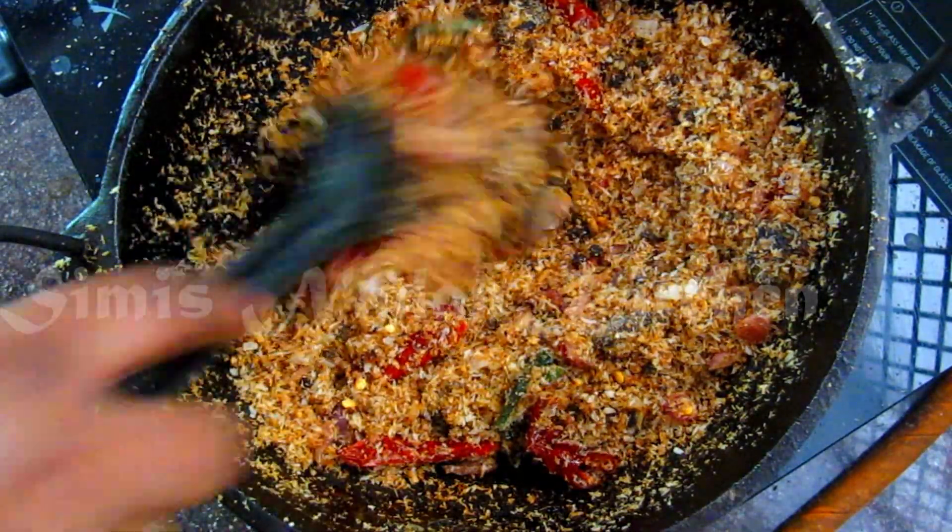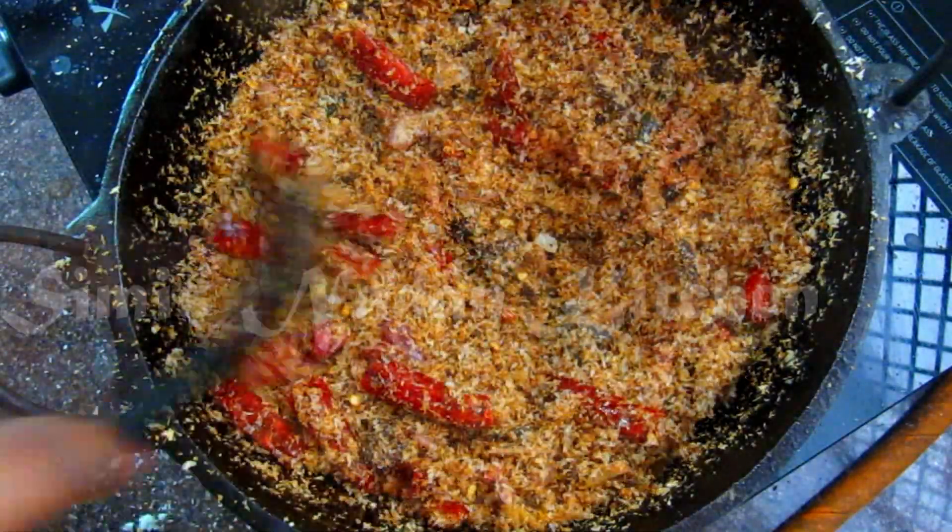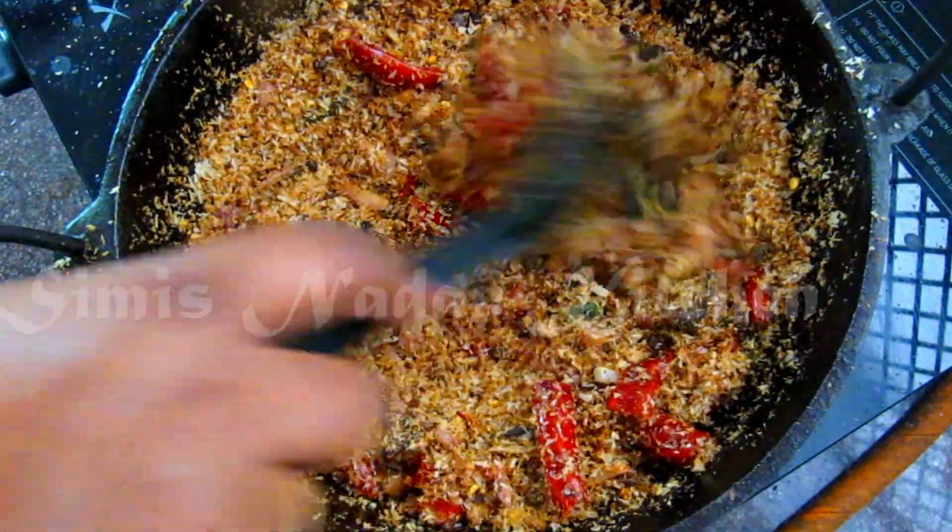I will grind this till it is done. Let it start out. Pour them into a bowl like this.